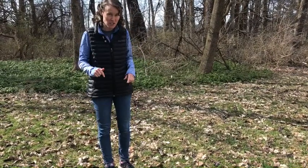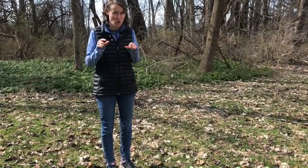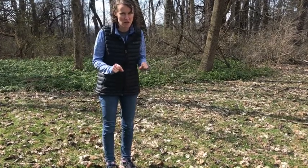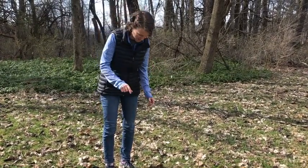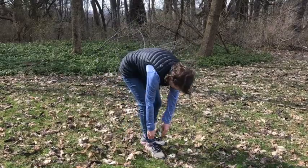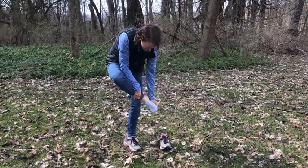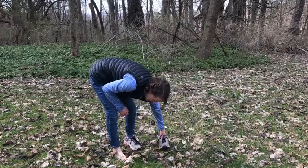What I'm going to do is actually take off my shoes so that you can really see my feet and how I'm moving them in a very specific way. Taking off my shoes and my socks. The ground feels so nice and soft.